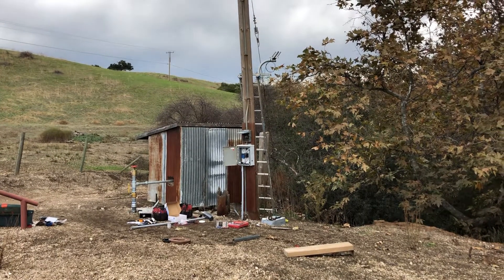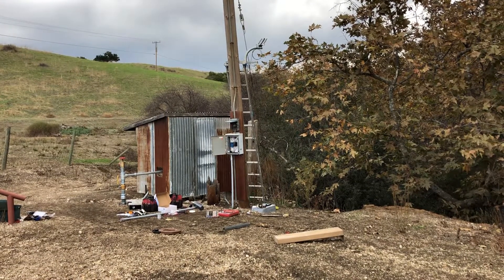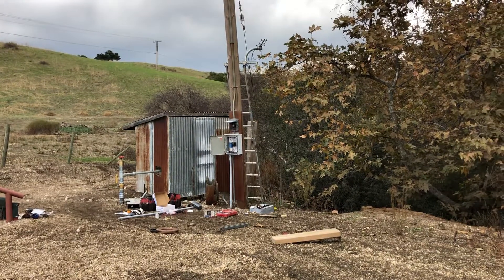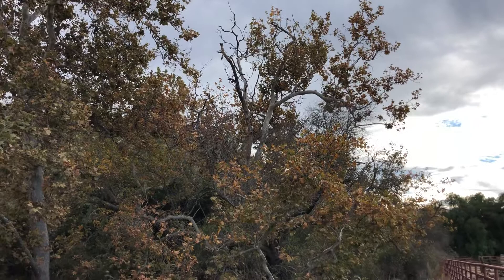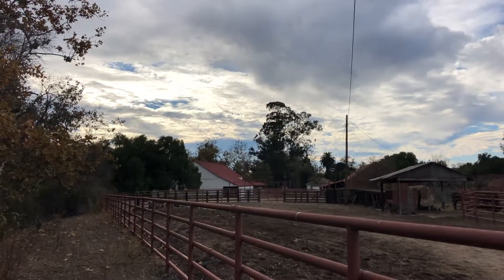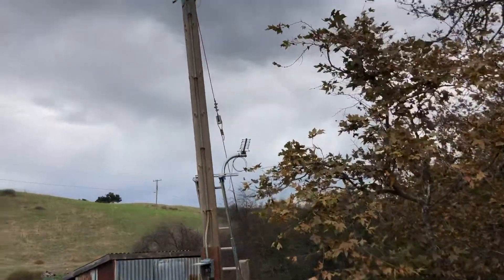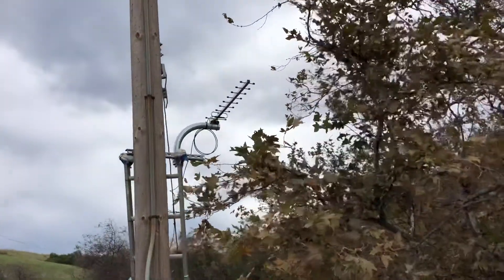Here's another installation of a smart water monitoring system — the pump controller. This system is monitoring two 10,000 gallon water tanks about 3,500 feet back up on the hill, and communicating with the controller in an office over here. We have upgraded Yagi antennas on the pump controller and for the water tanks.